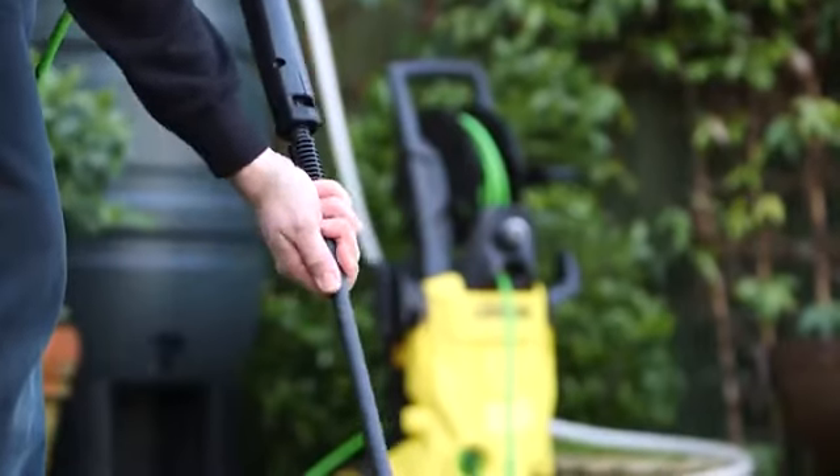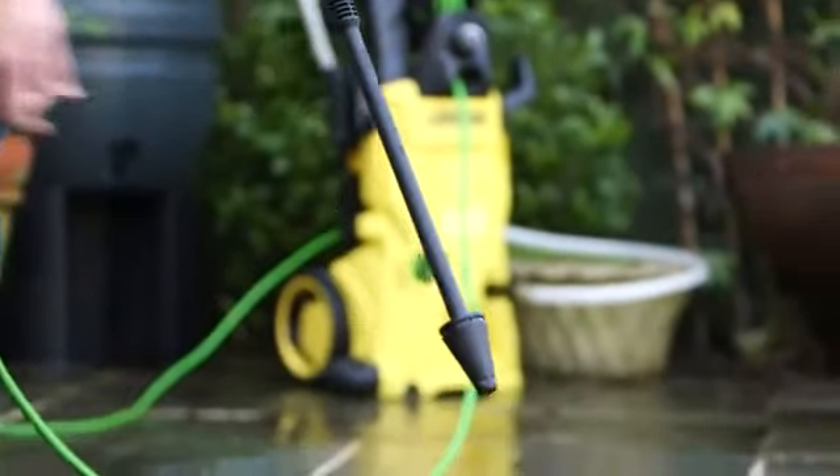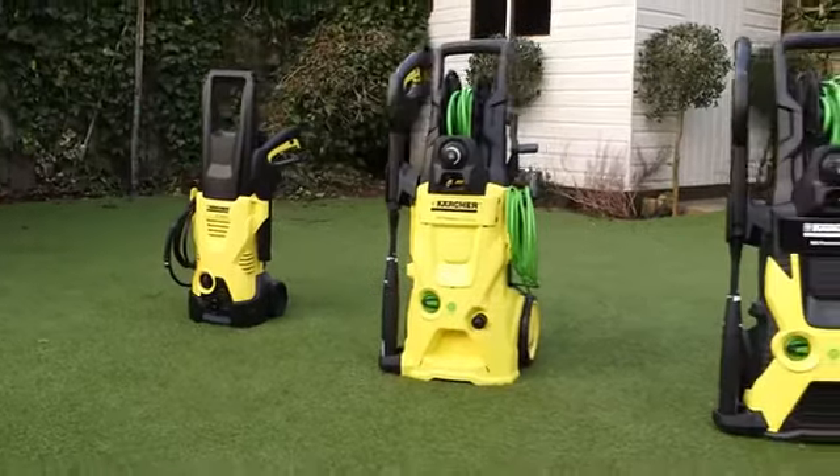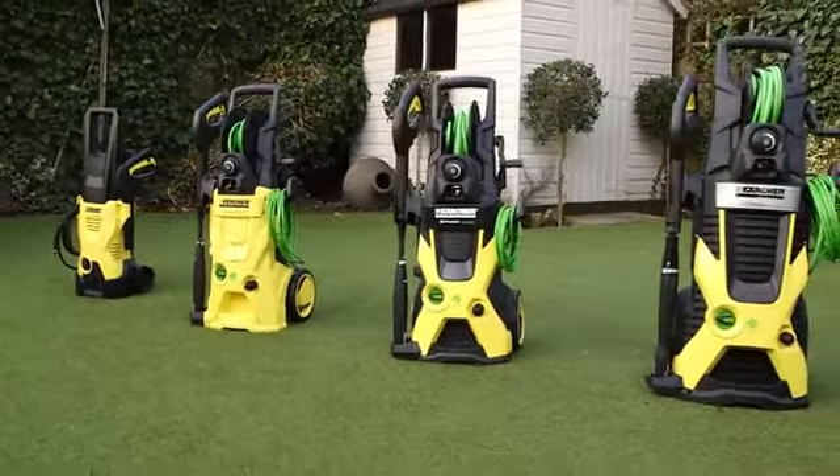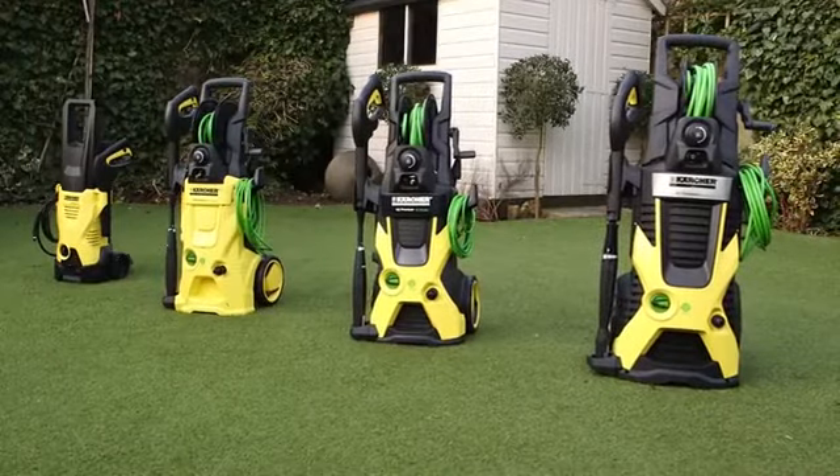The Kärcher Dirt Blaster Lance is compatible with all Kärcher domestic pressure washers and is available in two versions: K2 to K4 machines and K5 to K7 machines.